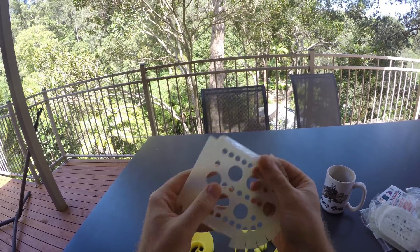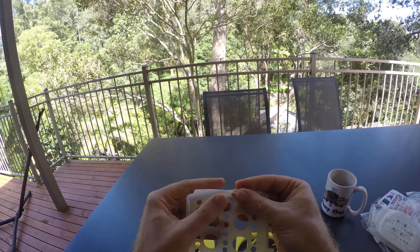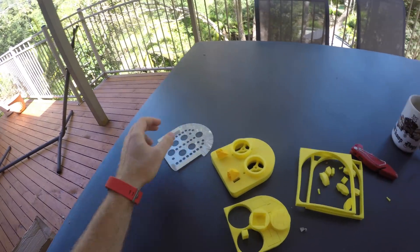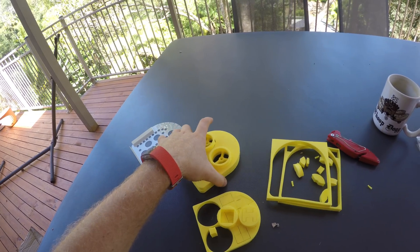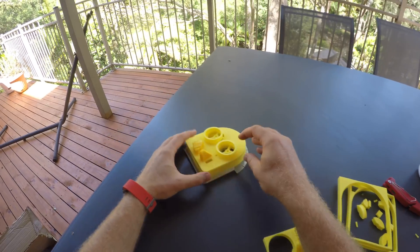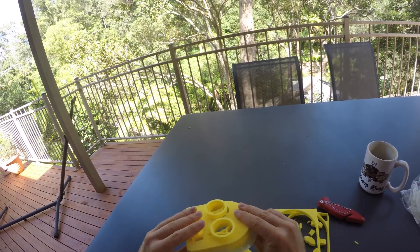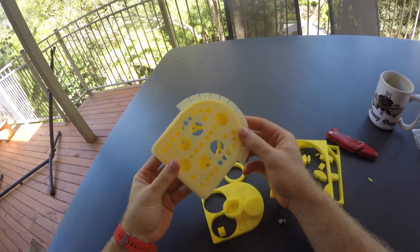Once you have folded them all up to the front as well, then you stick your hovercraft in there and put a layer of tape around it. Sweet.